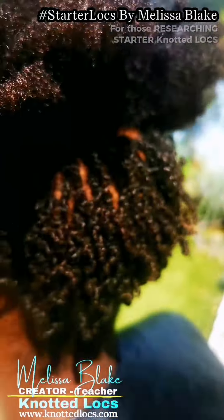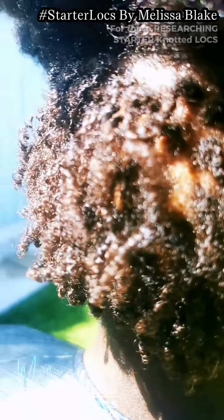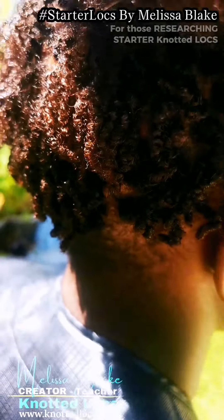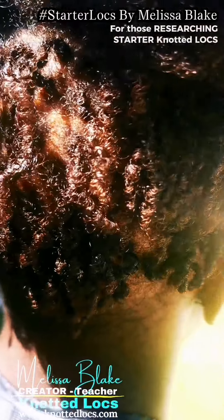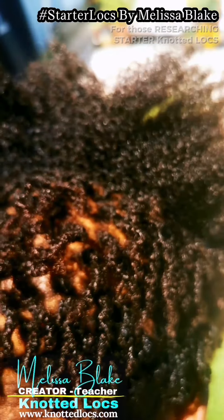Oiling when you want to oil your hair, wetting it as and when you please, and just having the freedom of choice as to when you want to sit in the chair and have your hair relocked. So this is a great example of knotted locks from day one.